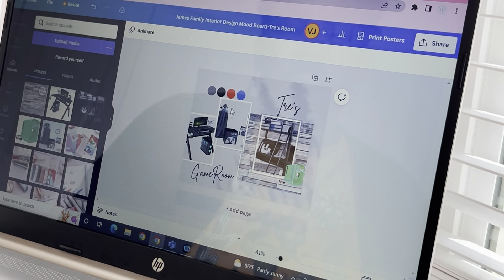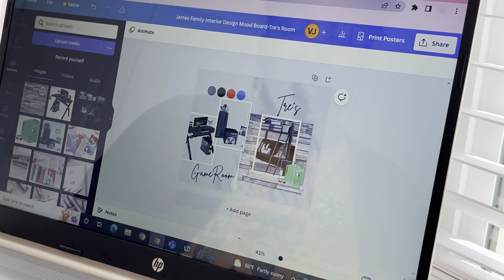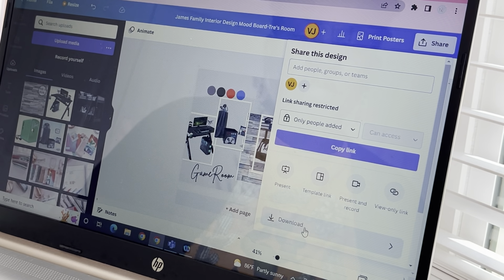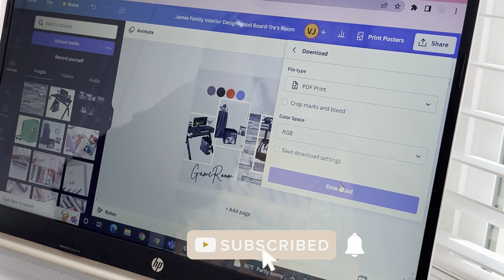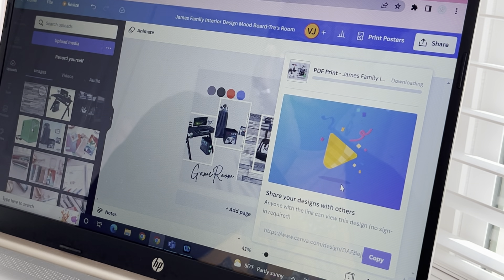If you are new here, I am Vila Chastain and I do videos based on planning, organizing, and unboxing. Today we are doing something different, so I still hope you stick around — as you can see, we do everything over here. Go ahead and subscribe and hit that notification bell as I do videos once or twice a week. I hope you stick around and join us.